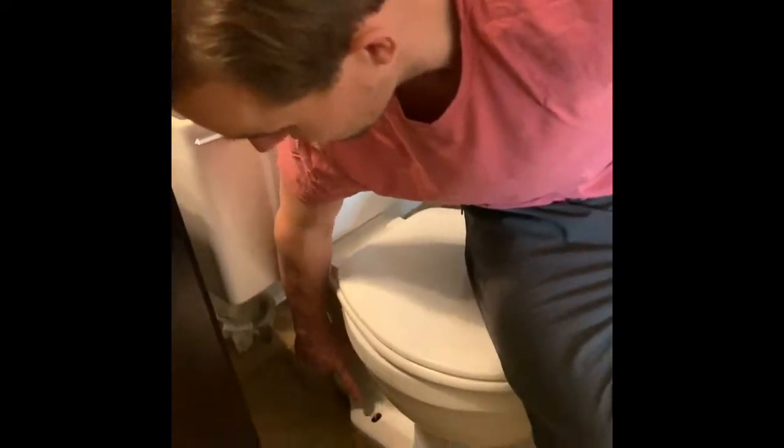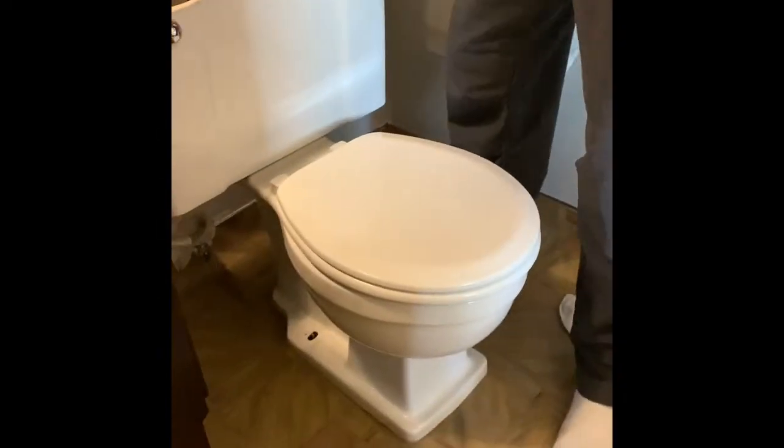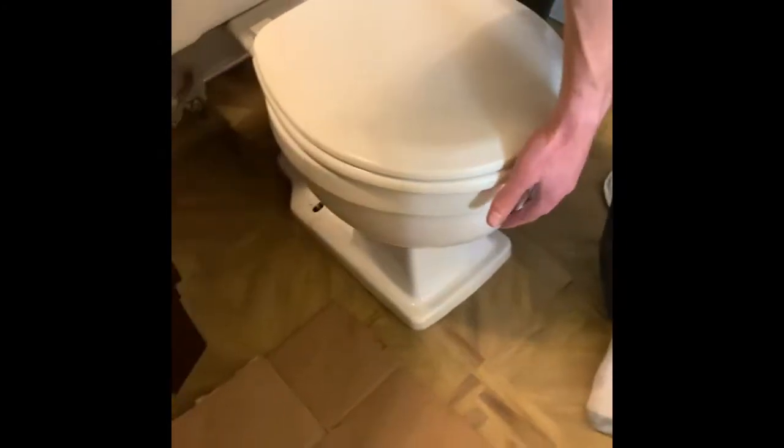Okay, after a lot of effort we were able to cut through the bolts. You can see we got them off on both sides, and the whole toilet is loose. So now we're going to take it off and see what's underneath. I've also disconnected the water from the toilet so that we can lift it.